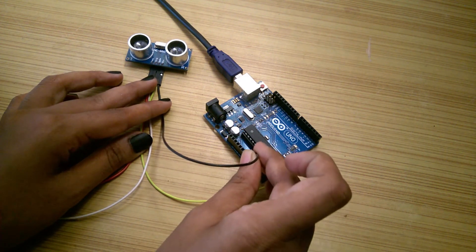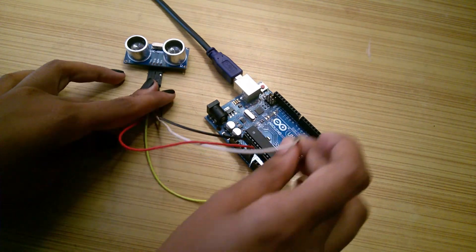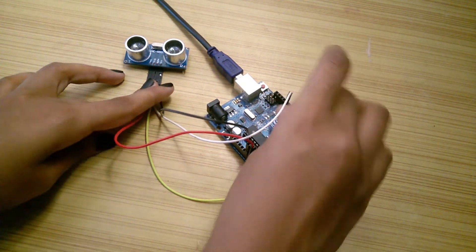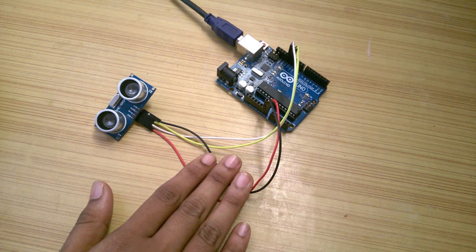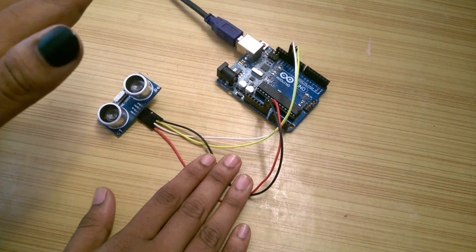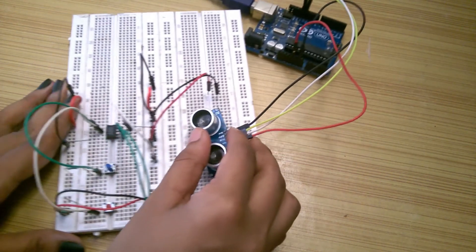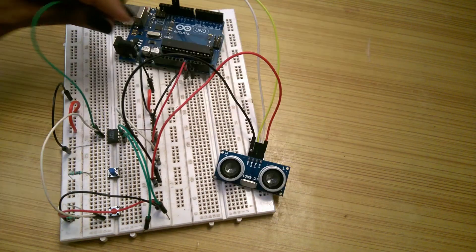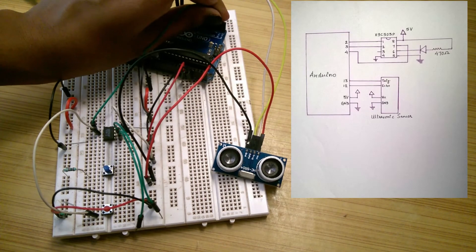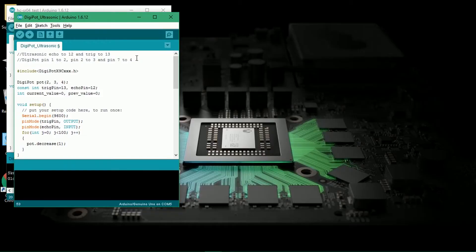To test it, I connected the trigger pin to pin 13 and echo to pin 12 of Arduino and applied power. I uploaded this program, which you can find in the description, and opened the serial monitor and confirmed that the sensor is working fine. Now, at last, I'm going to fuse these together to make an awesome project. I connected everything according to the circuit diagram and applied power to both the digipot and ultrasonic sensor and uploaded this program.